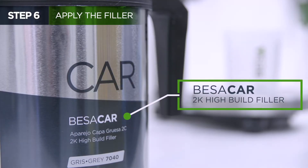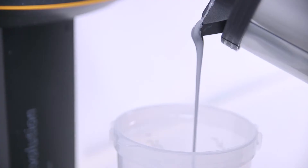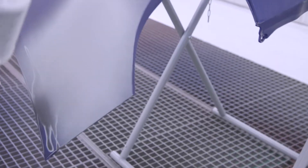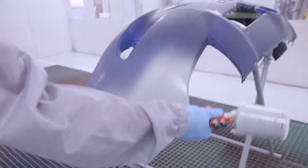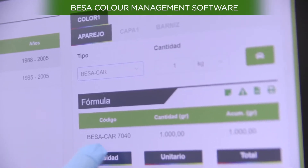To help anchor the final coat of paint, we will apply filler. Use a filler that offers excellent drying speed, coverage power, and easy sanding. The shade of the chosen filler must match the shade of the finished colour.